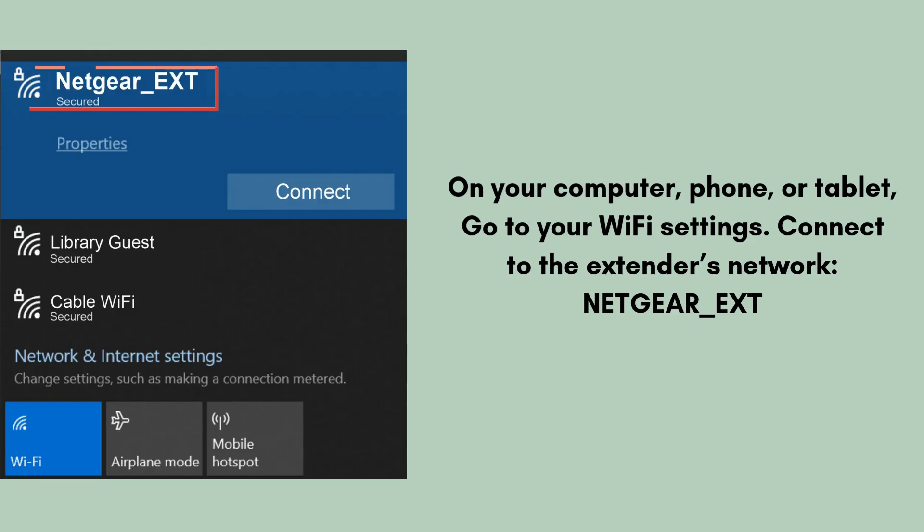On your computer, phone, or tablet, go to your Wi-Fi settings. Connect to the extender's network, netgear-ext. Wait until it says connected.